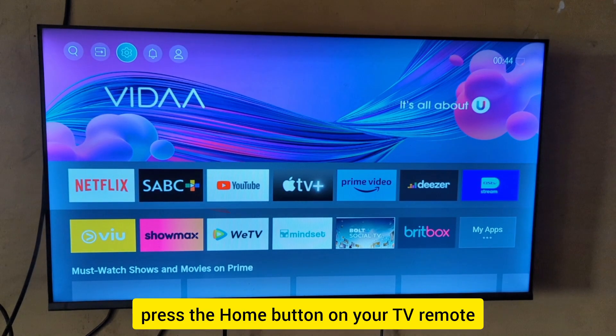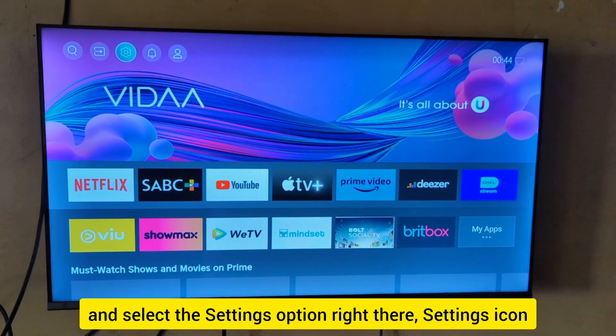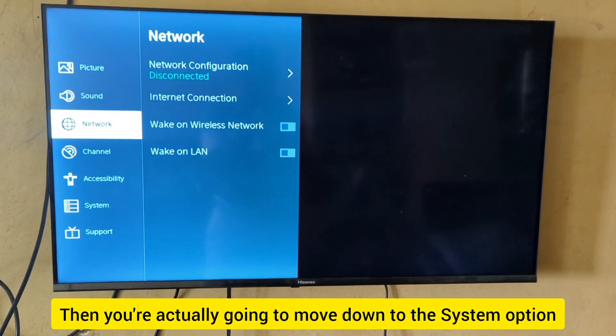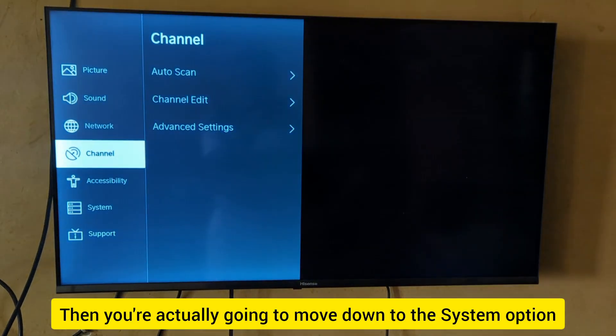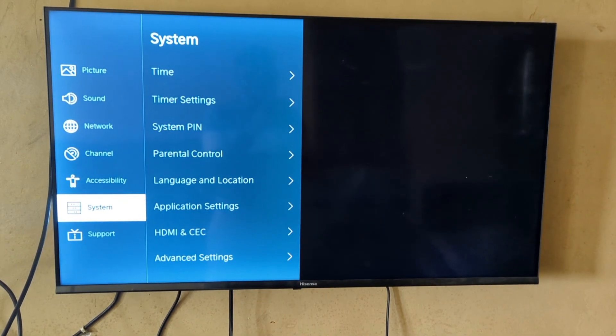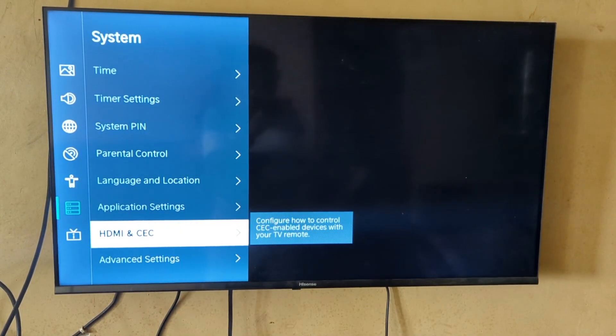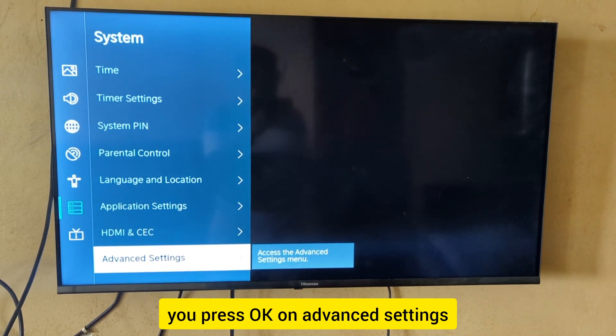To enable and disable, press the home button on the TV remote, then select the settings icon. From there, move down to the system option, then move right to advanced settings and press OK on advanced settings.